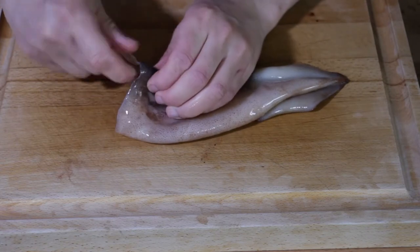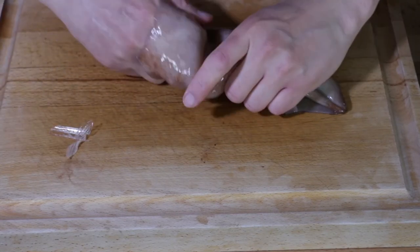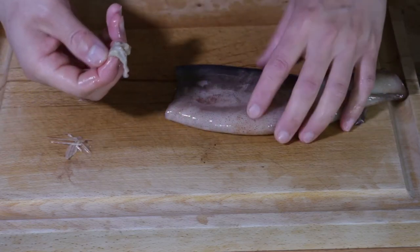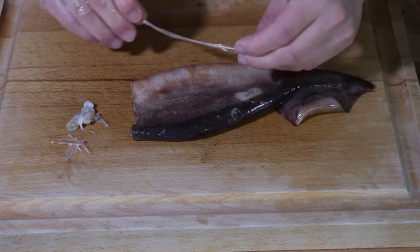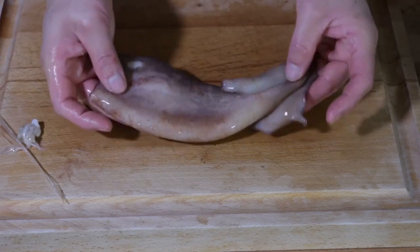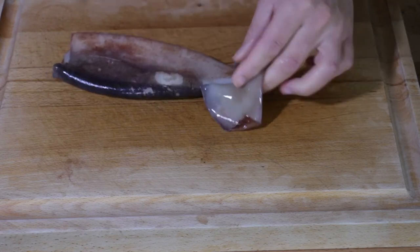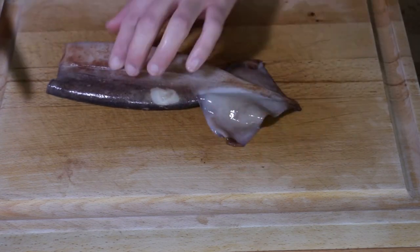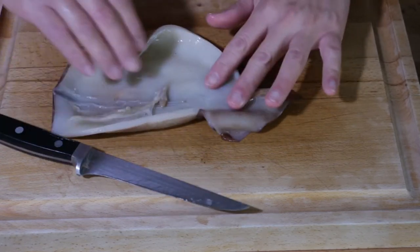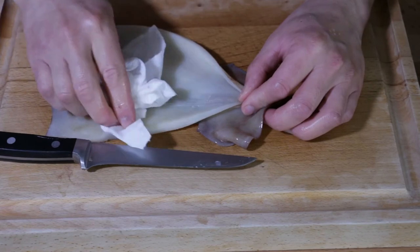In the other video, the grilled squid, I went through this as well, but we'll do it again. We're just going to pull out anything that's left in there, including these things here which are the gills. We're also going to get whatever's left of the quill — the bone, the boat, whatever people call it. Now we're going to cut this into strips, so I'm going to give it a quick rinse and I'll show you how to do that.